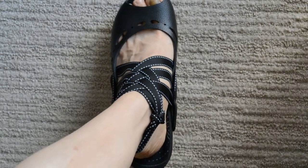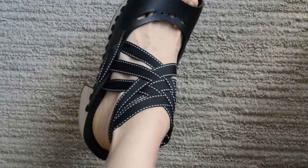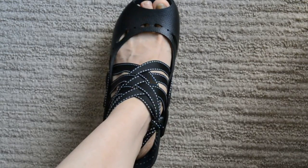Hey guys! I am going to show you how I made this custom wrap for my 5 inch hybrid sandals by Mohawk Shoes.